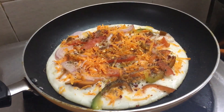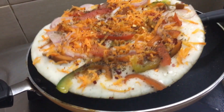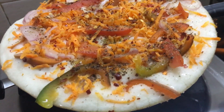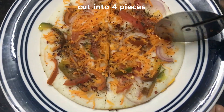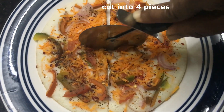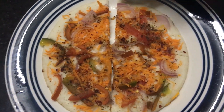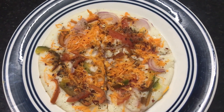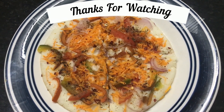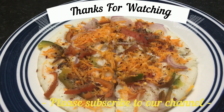Serve the pizza on a serving plate. Cut the pizza into pieces. Add a cheese paste, mozzarella and cheese. Enjoy the taste of the pizza. Let us know what you think in the comments.